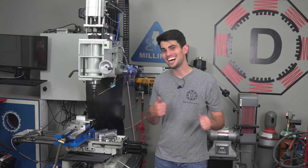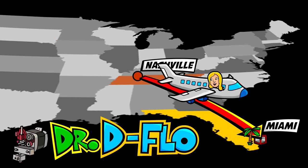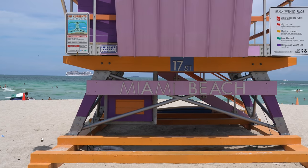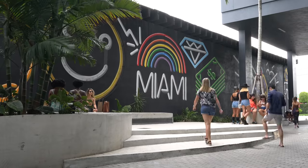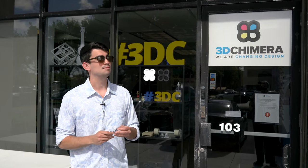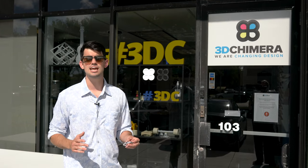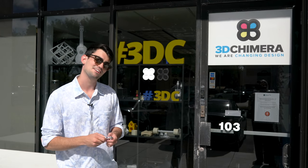Fortunately, this project came up at just the right time because I was offered the opportunity to tour 3D Chimera, the reseller of the DIY SLS printer that I built a couple videos ago. This company is more than just a reseller of additive manufacturing machines — they also offer 3D printing and 3D scanning services. I'm hoping they can help me out with that work holding problem for this part. They're located in Miami, so I need to go pack.